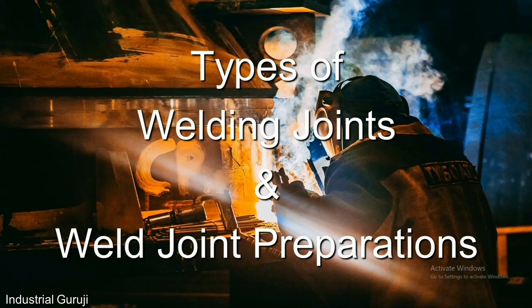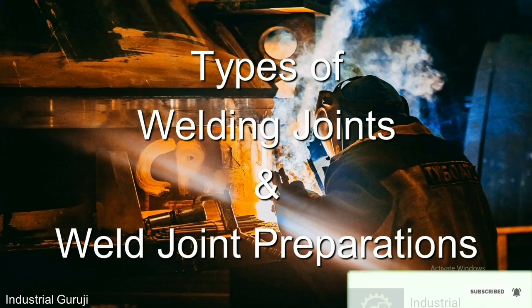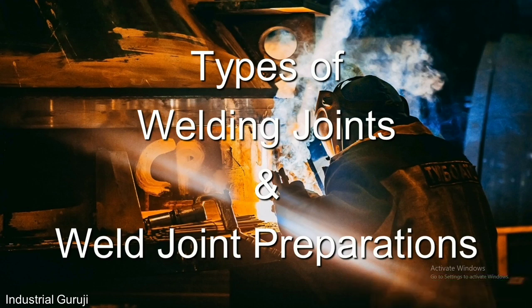Hello friends, welcome to my channel Industrial Guruji. Hope all of you are doing well. In the series of basics of welding, the topic we are going to cover today is various types of welding joints and joint preparations according to ISO 9692. So let's get started.